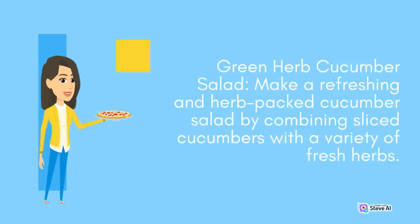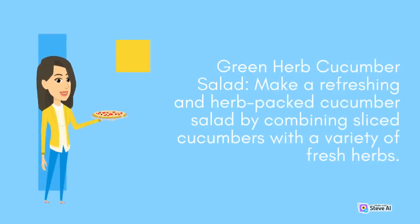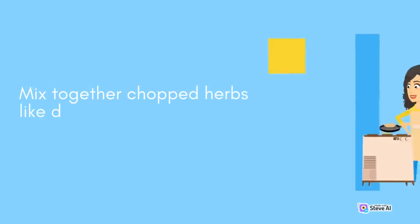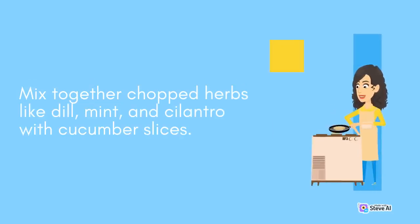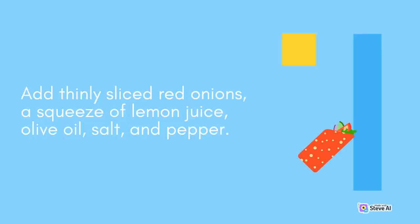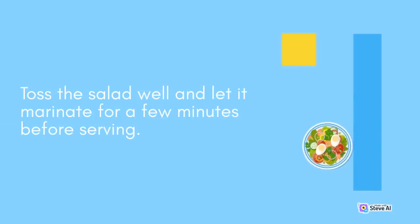Green Herb Cucumber Salad: Make a refreshing and herb-packed cucumber salad by combining sliced cucumbers with a variety of fresh herbs. Mix together chopped herbs like dill, mint, and cilantro with cucumber slices. Add thinly sliced red onions, a squeeze of lemon juice, olive oil, salt, and pepper. Toss the salad well and let it marinate for a few minutes before serving.